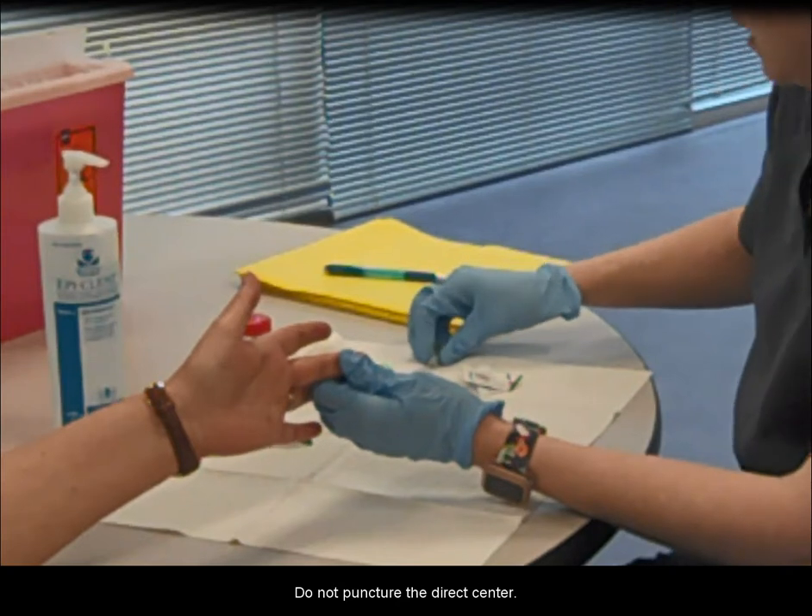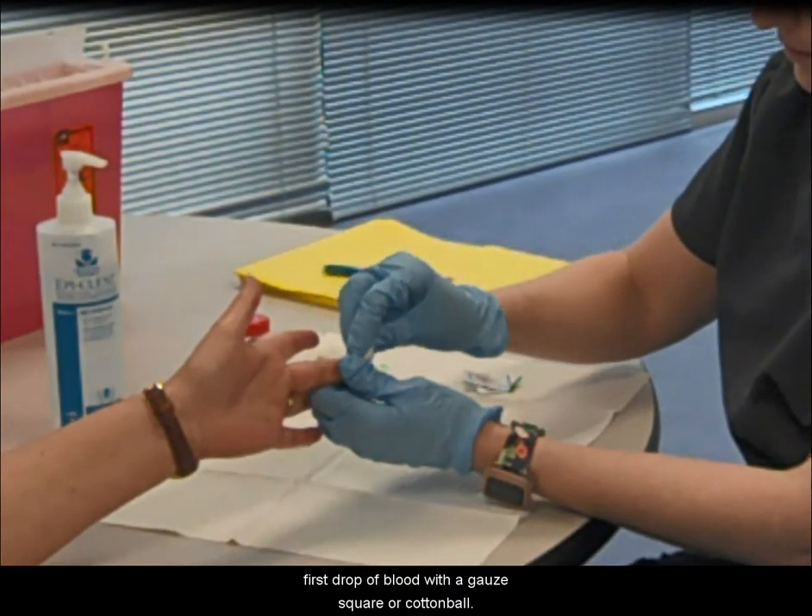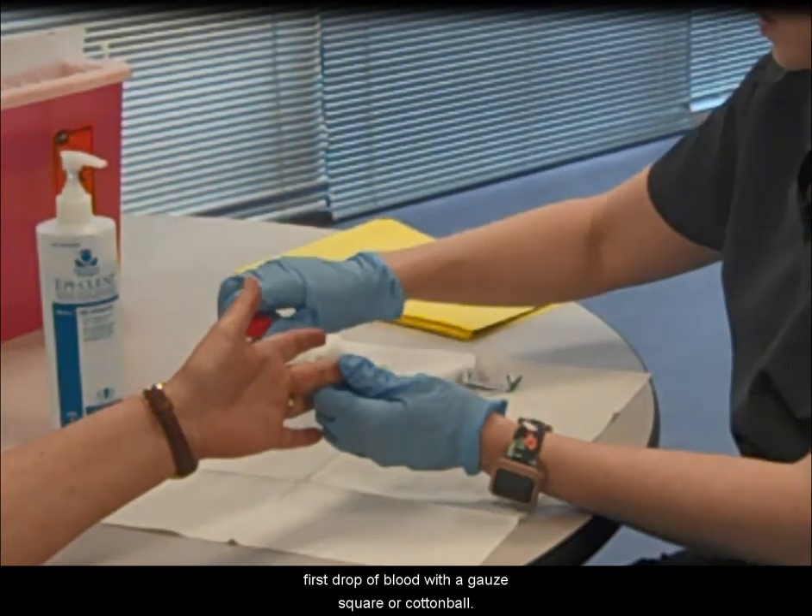Do not puncture the direct center. Discard the lancet in a sharps container and wipe away the first drop of blood with a gauze square or cotton ball.